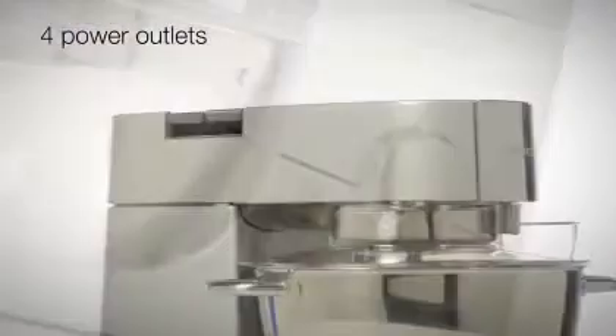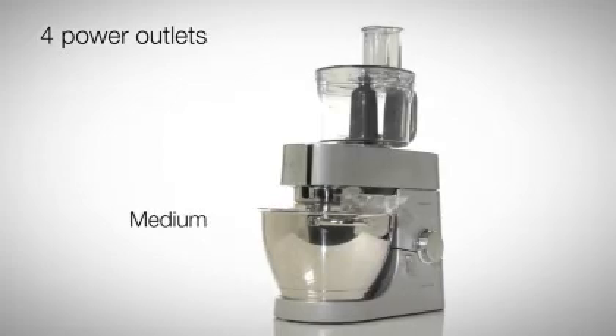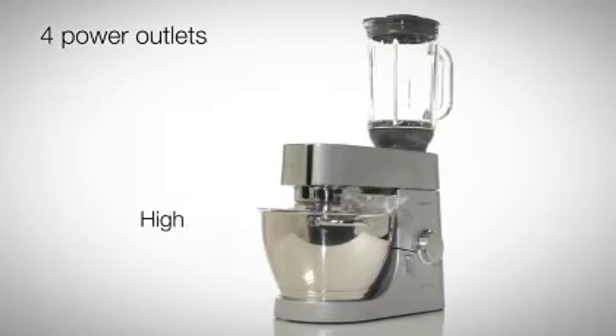Four power outlets offer unrivalled versatility. Choose the slow-speed outlet for attachments to make sausages and pasta, medium speed for the food processor, or high speed for the blender attachment.